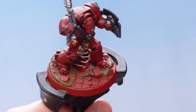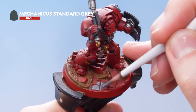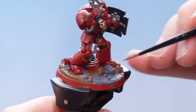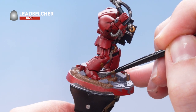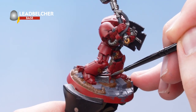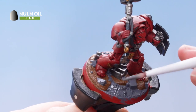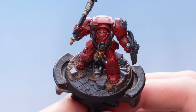With that step complete, we're now going to use Mechanica Standard Grey to pick out all the bricks, rubble and rocks. With the grey details picked out, we're now going to use Lead Belcher to pick out all of the metallic areas. Take your time when going around the previously painted details. With the Lead Belcher blocked in, we now need to apply Nuln Oil all over the base. With the Nuln Oil dry, the base is now complete.